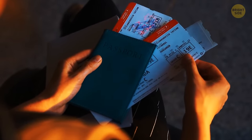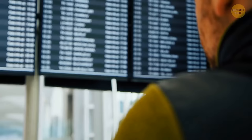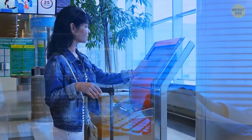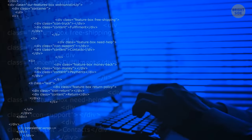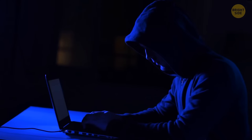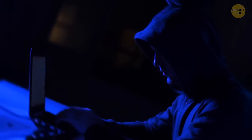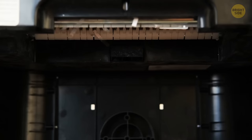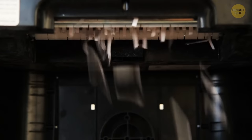Never throw your boarding pass away in a public place. It contains tons of your sensitive information, including your name and frequent flyer number, which may allow someone else to check your future bookings, change your seat, or even cancel your flights. The best way to deal with a boarding pass for a flight you've already boarded is to take it home and feed it through a paper shredder.